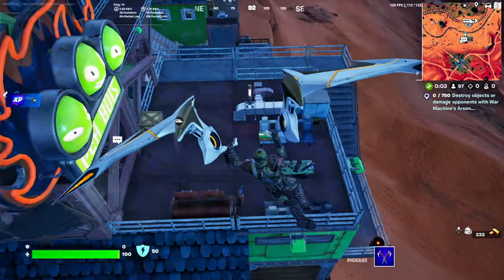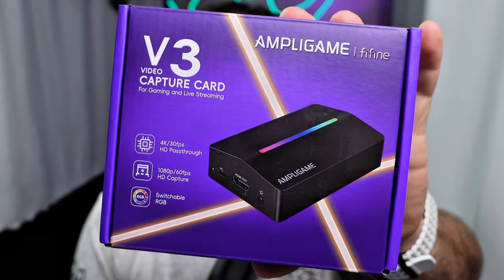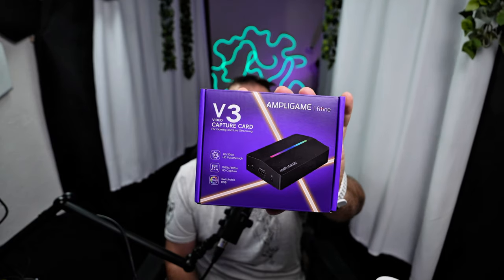Are you wanting to video capture your Nintendo gameplay, your PS5 gameplay, or maybe you need a capture card for your DSLR or mirrorless camera for a talking head video or vlog? Well, if that's you, I'm feeling like the poster child for Fifine. They have an all-new V3 1080p 60 frames capture card with 4K 30 frames pass-through.